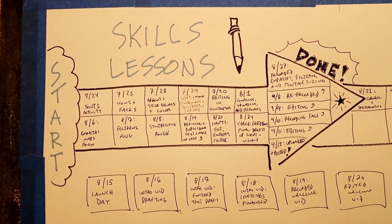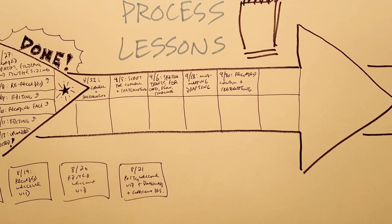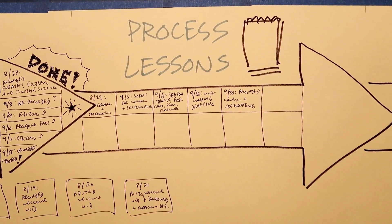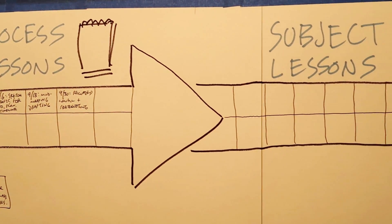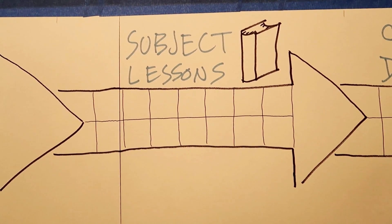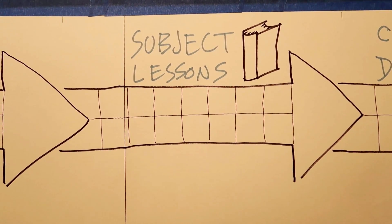Right now I'm on sprint goal number two, which is again a set of video lessons and follow-up activities, but this time focusing on note-taking processes, like using mind maps or flowcharts, as a core approach to note-taking. From there I'll move on to the third sprint goal, a set of resources that address specific subjects like history, math, and science, and how educators can best use visual note-taking tools within each of those subjects.